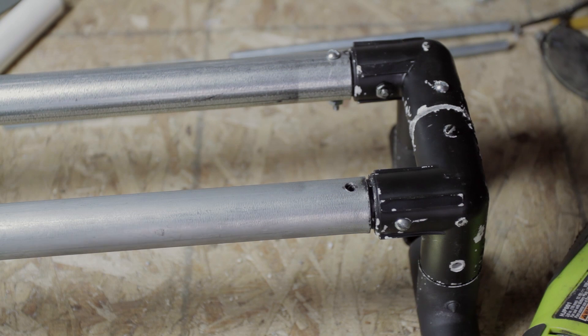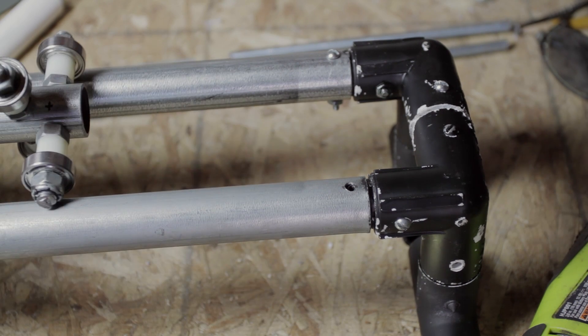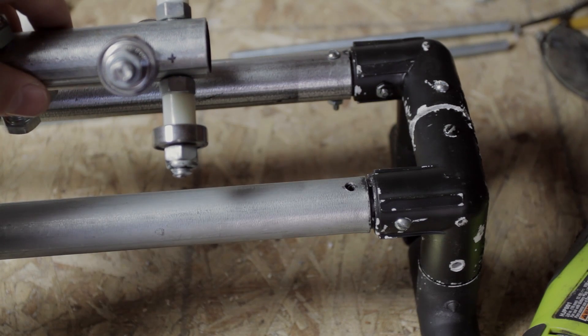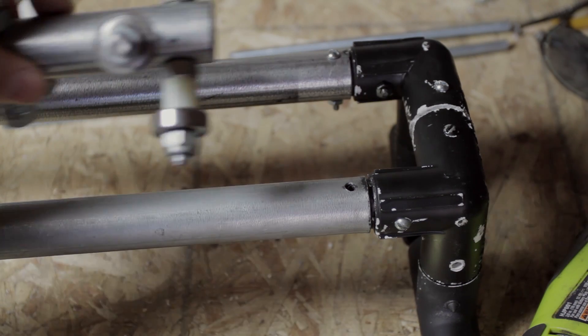Now we're going to talk about what you need to do if you're interested in motorizing this rig. So instead of just having the cart slide along the track manually, we're going to actually have a motor pull it along the track.